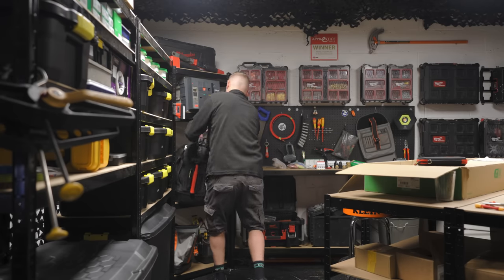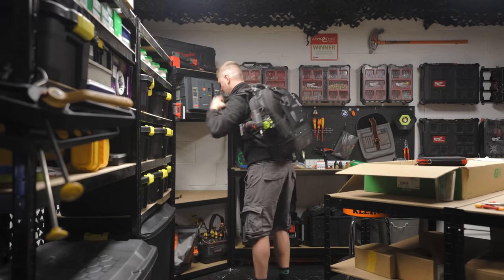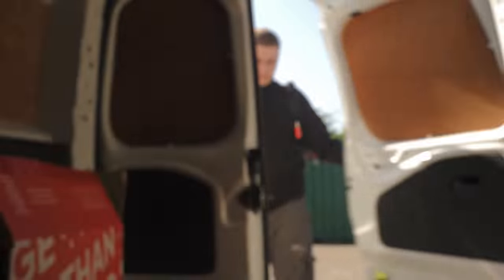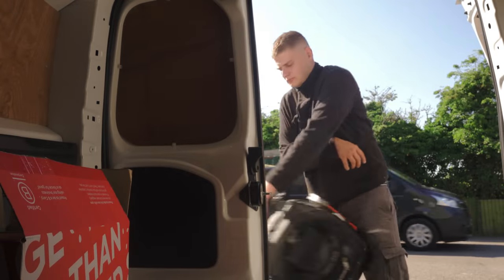Today I'm off to a domestic rewire to second fix with my good friend Ryan Davis. If you're not familiar with Ryan, I'll link his YouTube below — he's a good mate, half decent electrician, and his TikTok game is pretty strong. I wanted to bring you guys along so I can show you some tips and tricks to second fix like a pro.